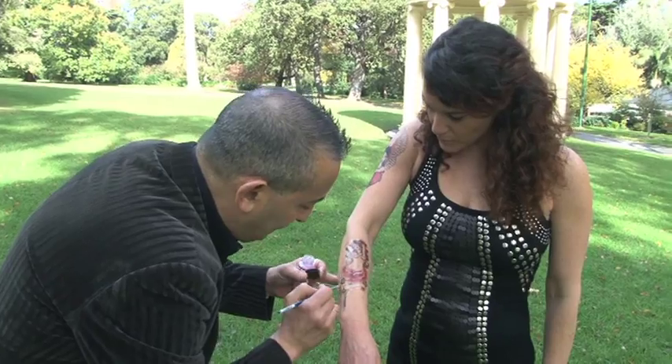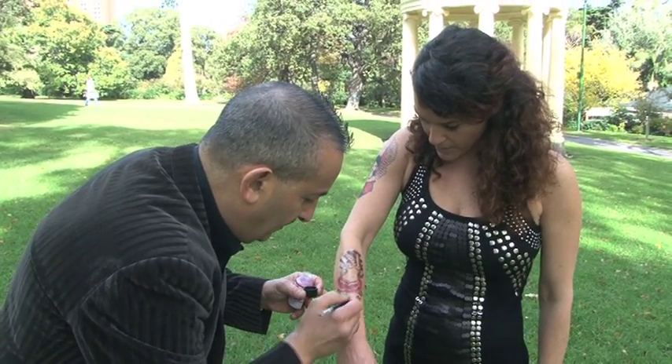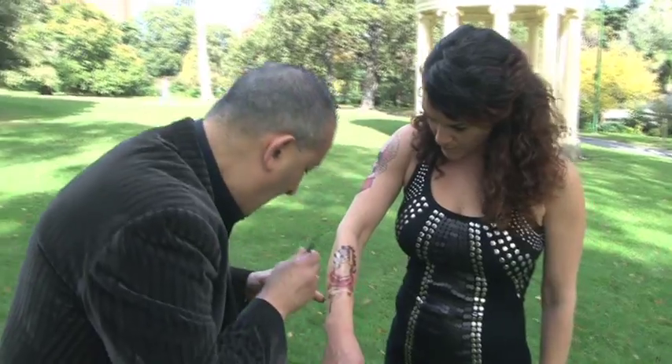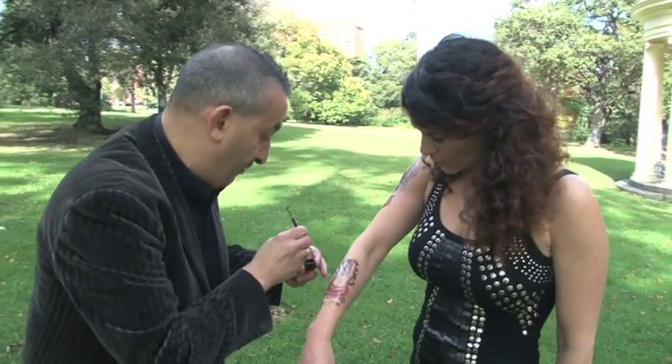To get rid of the telltale sign — you could paint it on with just a paintbrush. We've even had people use it for an airbrush; you can airbrush over it if it's for a bigger area.